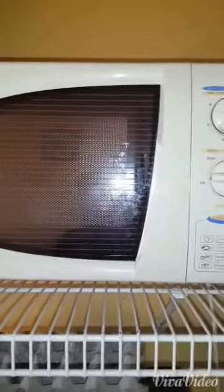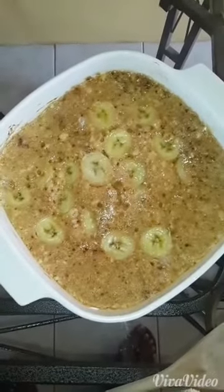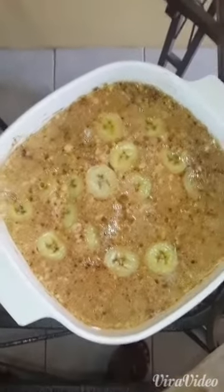This smells really good. And here is your final product — your banana pudding.